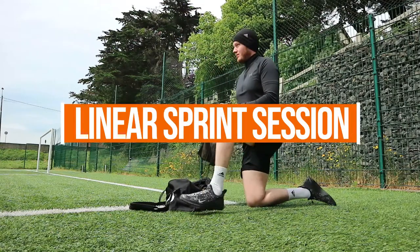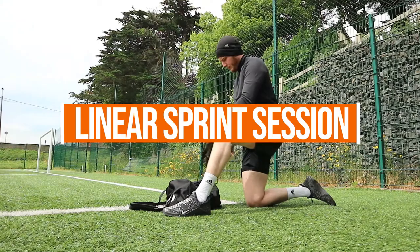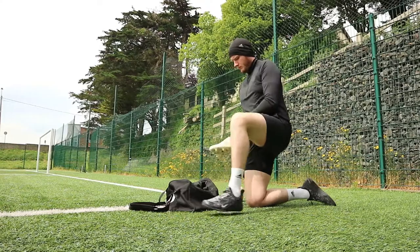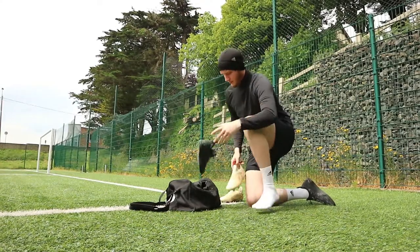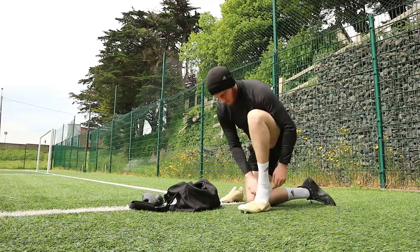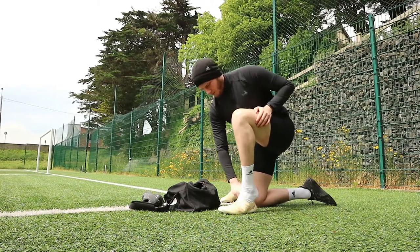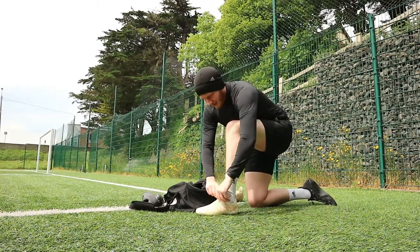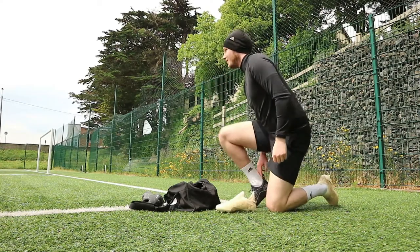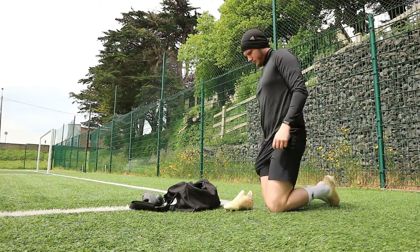Thanks for tuning into the video. This is one of my first pitch sessions in a long time and also one of my first YouTube videos in a long time. I'm going to apologize in advance for some of the angles — I'm waiting on a delivery of a new tripod, so I'm using my gorilla pod which is on the floor. Some of the footage is also a little bit dark, so apologies for that in advance.